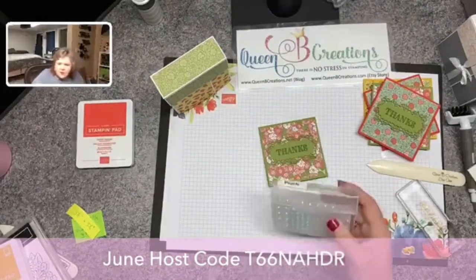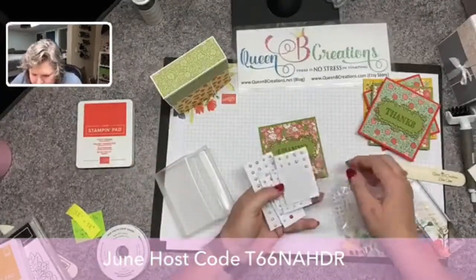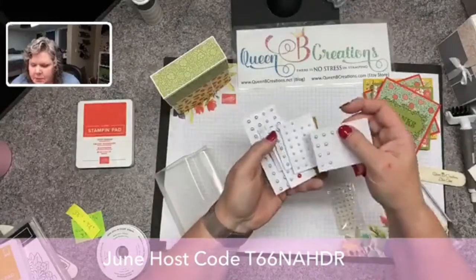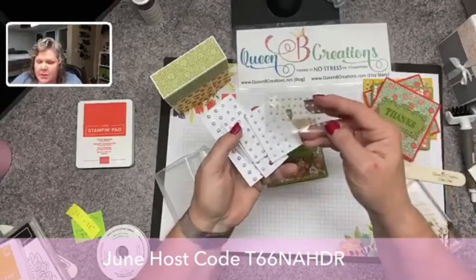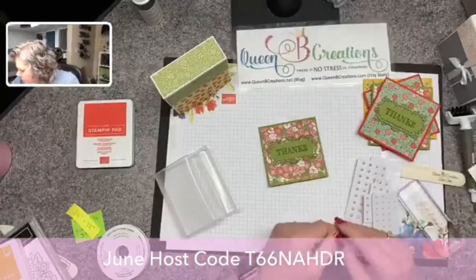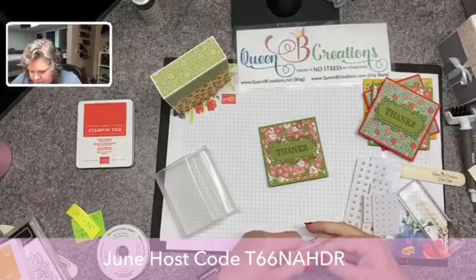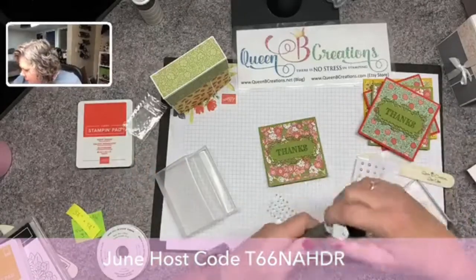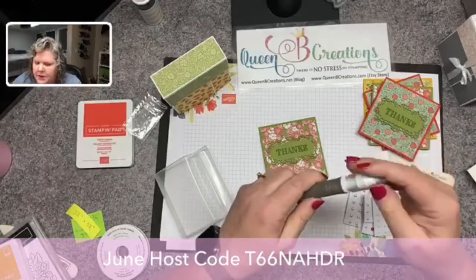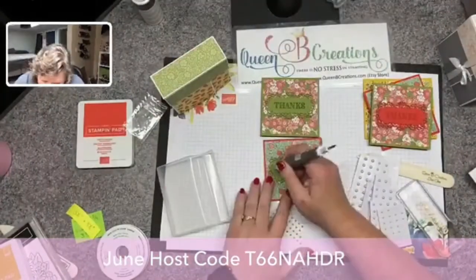I think they look a little bit blank because the design is so ornate — I think they need a little bit more. So I'm gonna come back in with some little pearls. I have the white ones that you can color if you have the Stampin' Blends — you can color them to any color Stampin' Blend you have. These ones came out of a little Paper Pumpkin kit, they're already colored, so go ahead and use those since they are the colors we're using. I'm just randomly placing some little pearls using the putty end of the die brush.